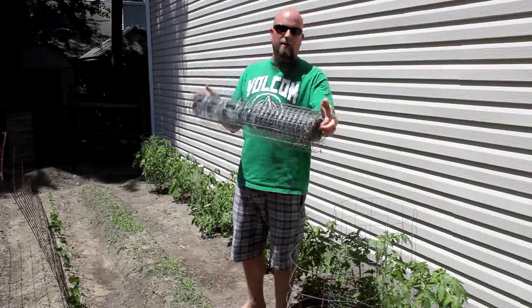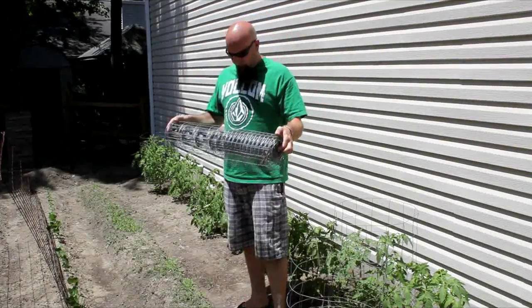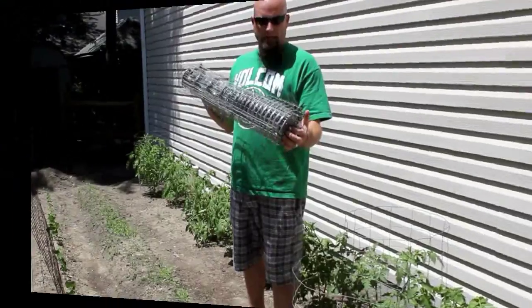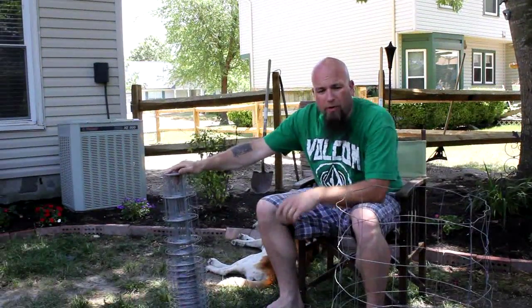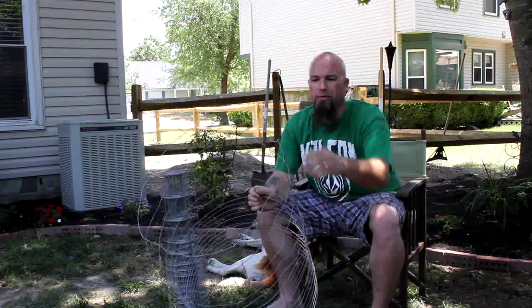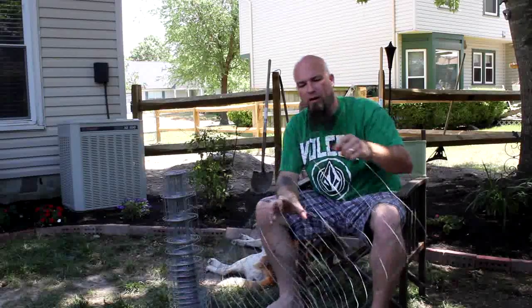It comes on a roll like this. Now I've already made some cages out of this last year, so the good thing is it hangs around for the whole season. It's very simple to make. All you need is a pair of pliers and a roll of this stuff. What I do is I unroll this — last year I went about 15 courses — and I want to make my courses as each square. Here's my tie seam, so I'll count to 15.